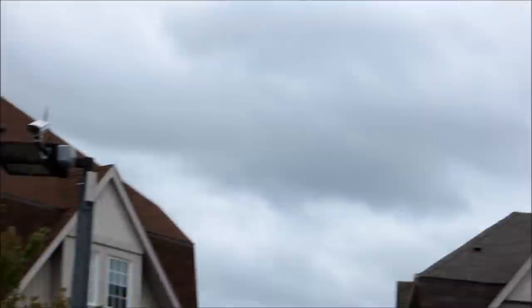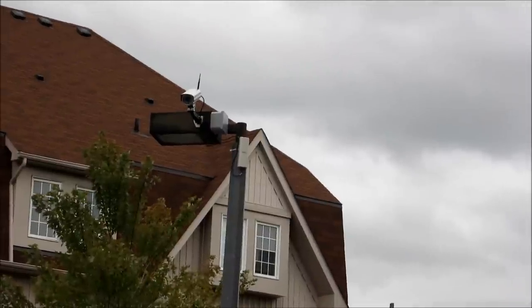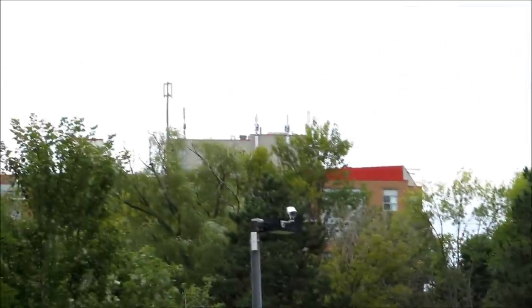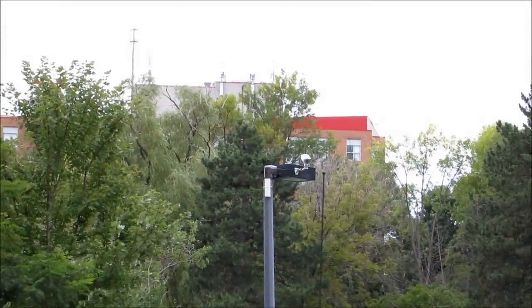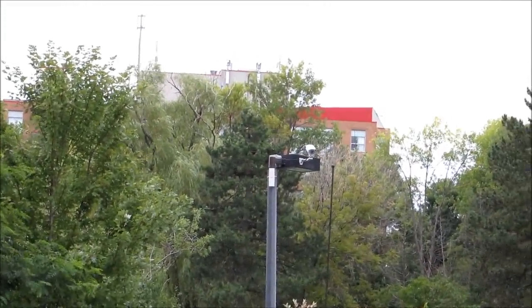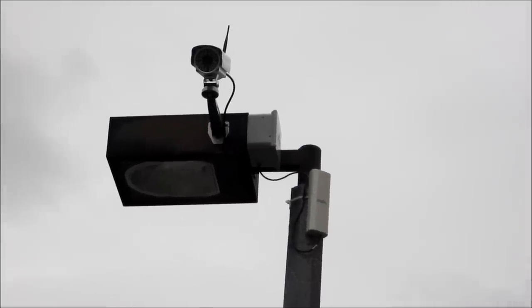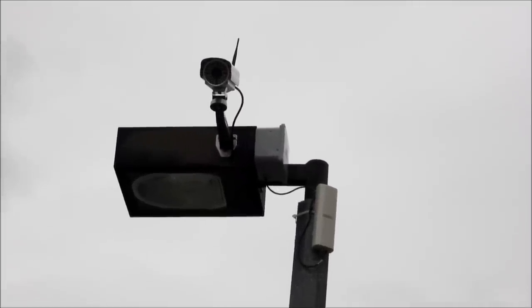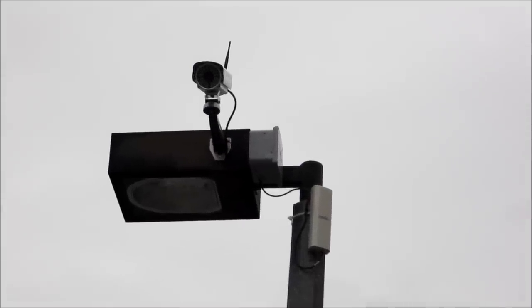Here we have a camera with a client bridge on the pole, and around the corner another camera with another client bridge. There's the IP camera with the client bridge that's receiving — or transmitting — the signal from the IP camera so it can send its information back to the DVR.